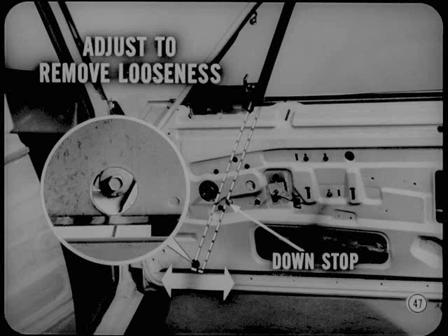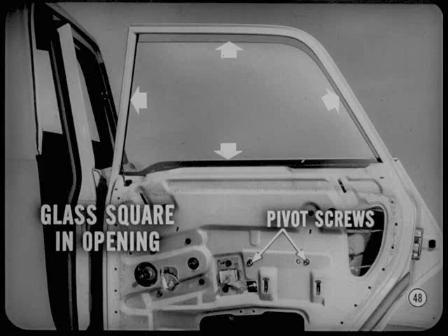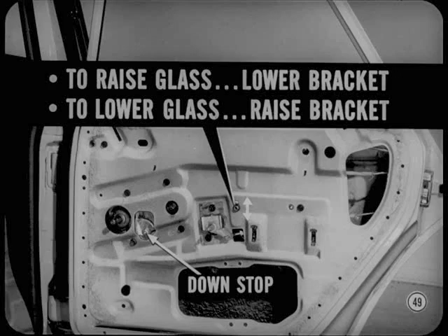That should wrap up sedan front doors. Any suggestion on sedan and suburban rear doors? Just one: make sure the glass is squared up in its opening by loosening the pivot bracket screws and adjusting the regulator pivot. To raise the front of the glass, lower the pivot bracket. To lower the front of the glass, raise the pivot bracket. Except for the downstop, that's all there is to rear door glass adjustment.